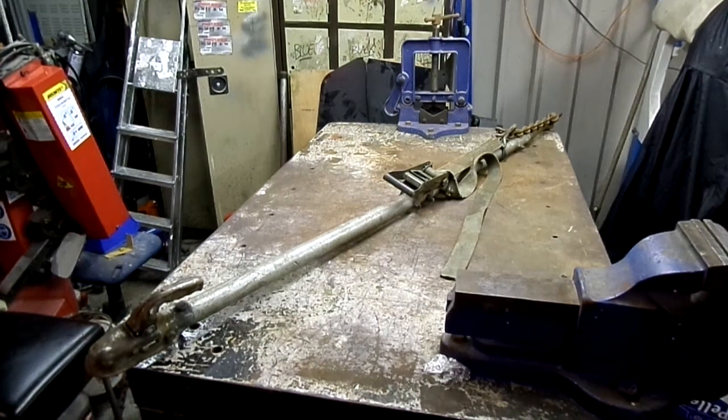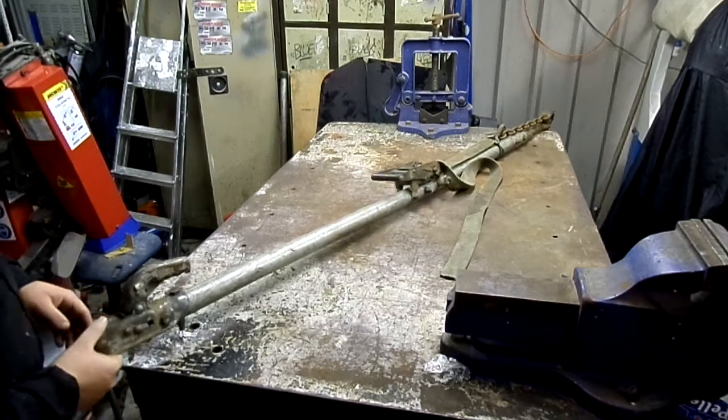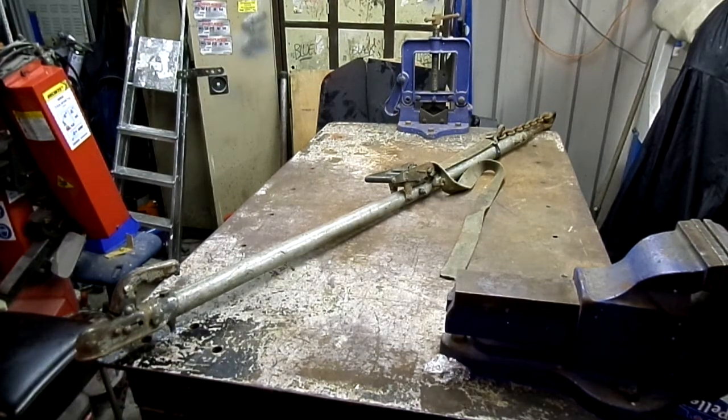Hi guys, just thought I'd quickly show you a homemade tow pole I made. I got so fed up having rubbish, thin quality ones that just bend and give way.